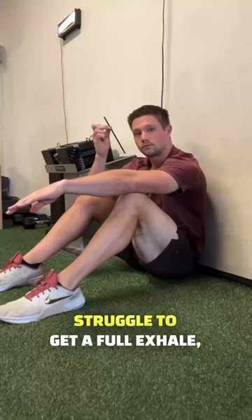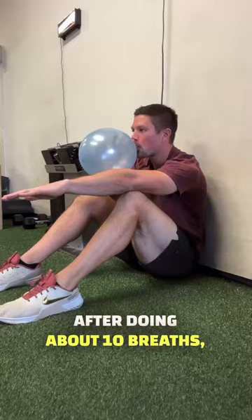Some people struggle to get a full exhale, so using a straw or even a balloon can be really helpful. After doing about ten breaths, you should be able to stand up and see an improvement.